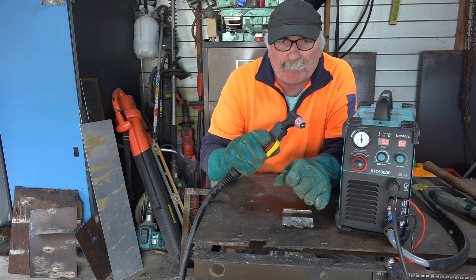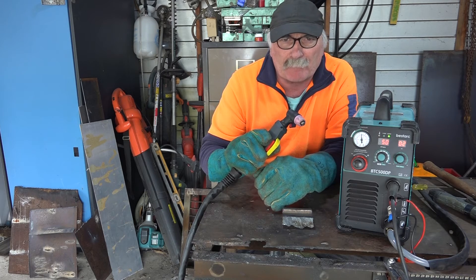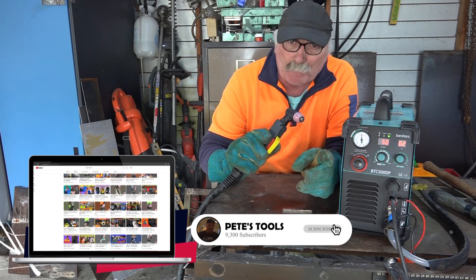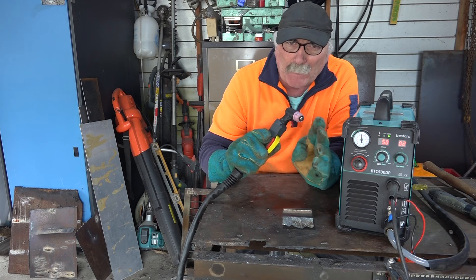So guys, like I said, if you want to see a review on this machine or any other machine I've done a review on, I collect these plasma cutters so I've done reviews on heaps and heaps of them. Just check my other videos on the channel. Always remember guys to subscribe if you like watching an old git talking about plasma cutting and welding. And we'll see you next time mate. Bye!